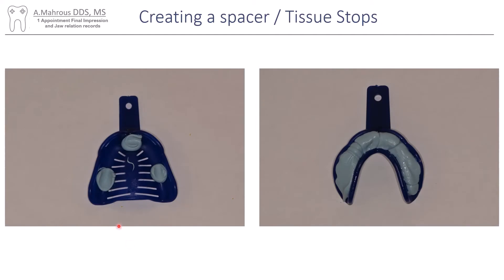Then you'll need to create a spacer or tissue stop. For the maxillary I created three tissue stops using Defend, which is a jaw relation registration material like Regisil or Blue Moose. On the mandibular, the patient had such a resorbed ridge that I really had to do just one big area, almost like a compound impression.